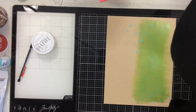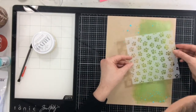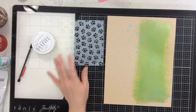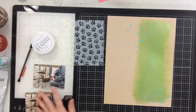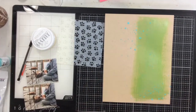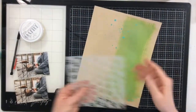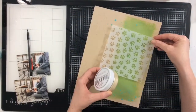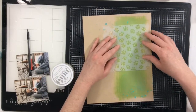Once all of that dries, I'm going to come in with a stencil, also from Brutus Monroe. I'm working with some animal photos today, and I thought little paw prints would be really cute. My two photos feature kangaroos, and this stencil was probably meant for a dog or cat paw — but I decided I didn't care. Once dry, I'm taking some Nouveau embellishment mousse to apply through the stencil.